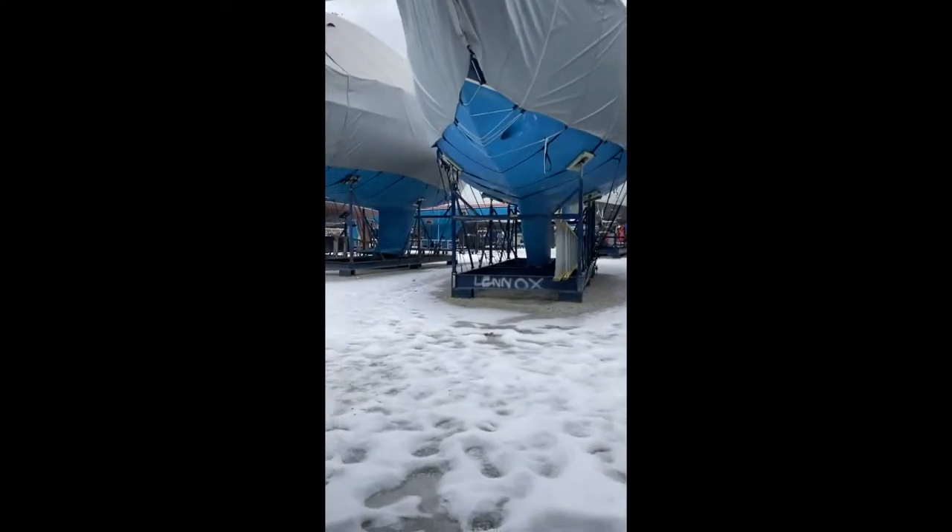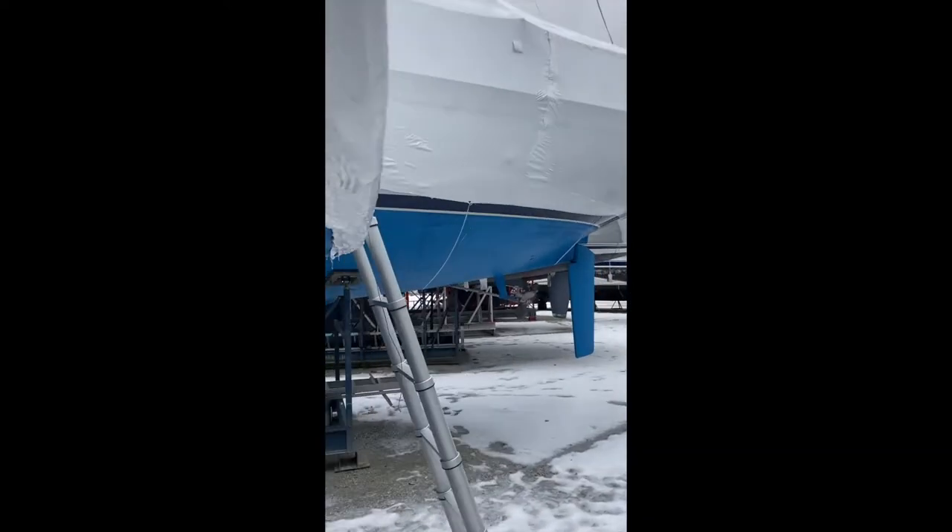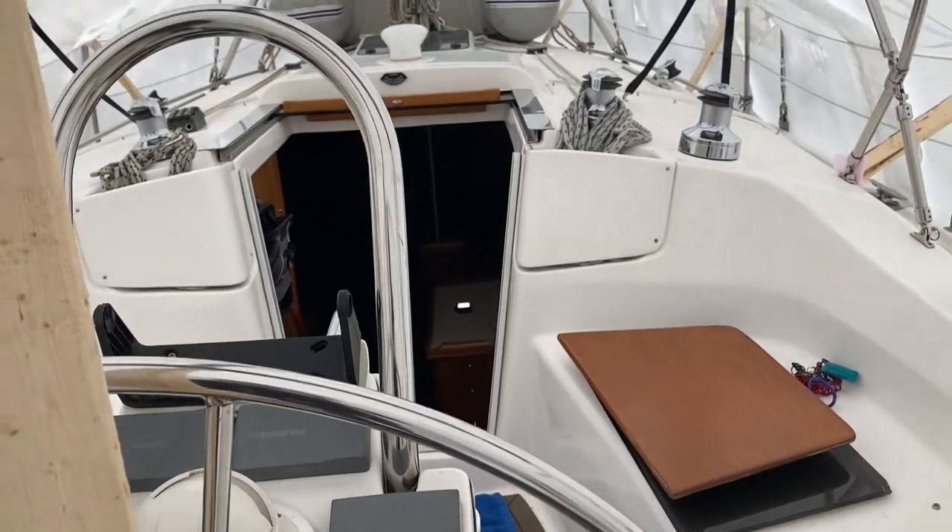Other than that, and the touch up on the bottom paint for next season, it's in pretty good nick and they all seem to be in pretty good shape. Let's see if there's a problem with the keel — the keel looks pretty good. That's actually the rudder. This is my first video I'm making of a boat, so bear with me. I'm going to go up the ladder.